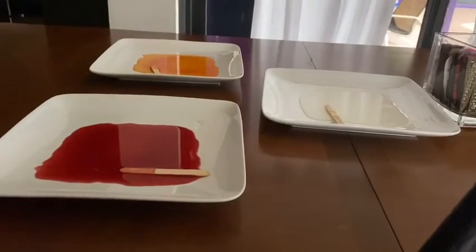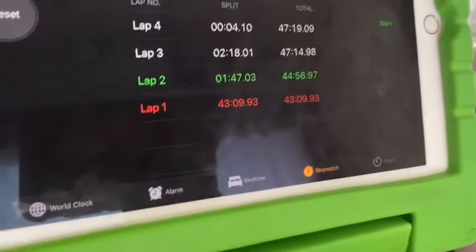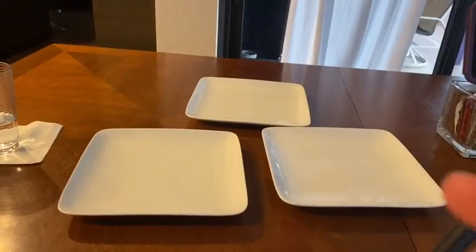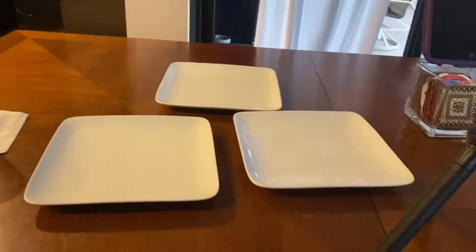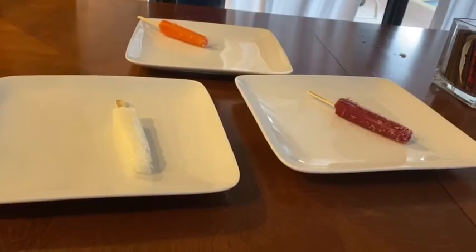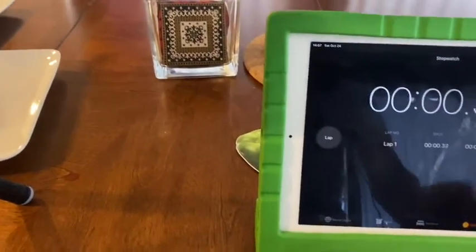Now, as all of these melted, we go over the timer and we see that this is our data, and then we implement it into the graph, which is right here. Now I'm going to snap my fingers again and the pops are going to appear. Now what we have to do is go over to the timer again, press reset, and then start. And now we have to wait again.